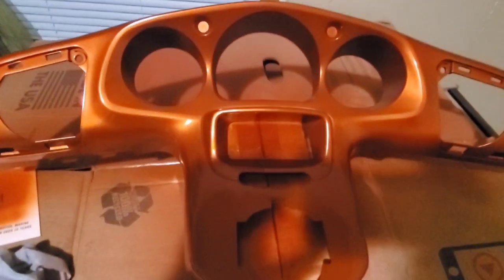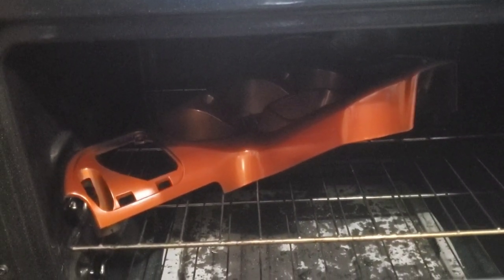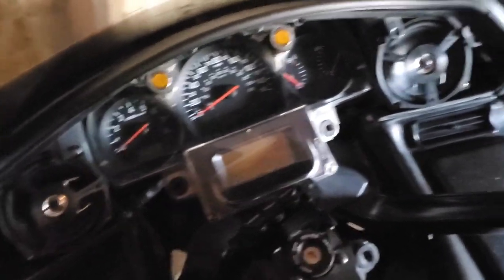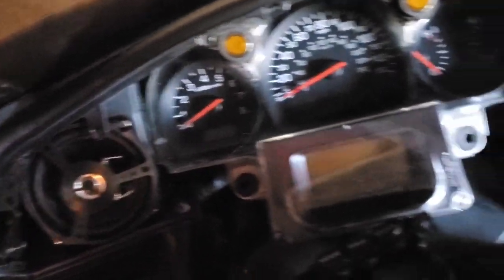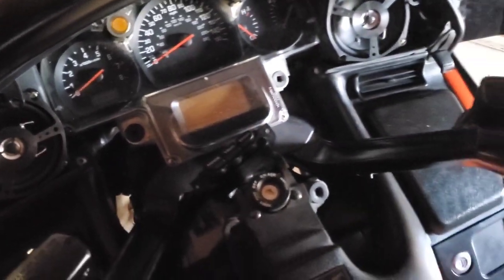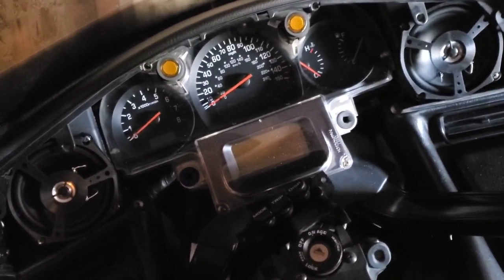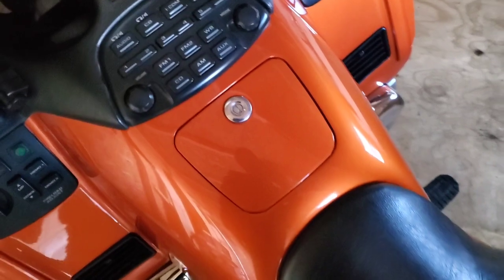Yes, I did bake it in my oven. Got the new speakers in — those are nice and set. I'm going to get this piece and put it back on, hopefully it looks pretty good when we're done.